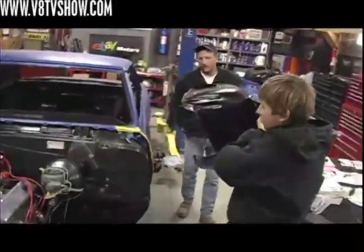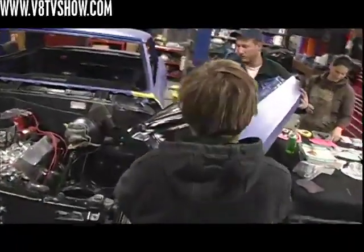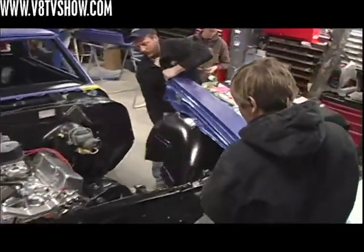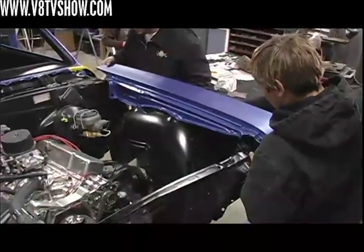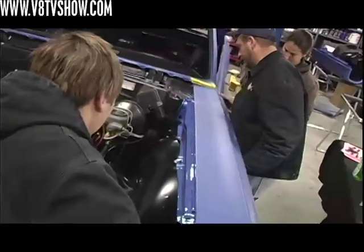We took some extra time to attach the inner fender to the freshly painted fender, but we did it off the car. The reason for this is that the fender needs to be stretched and pulled over the inner fender to fit properly, and we didn't want to risk scratching up the inner fender or the inside of the actual fender during the installation process.